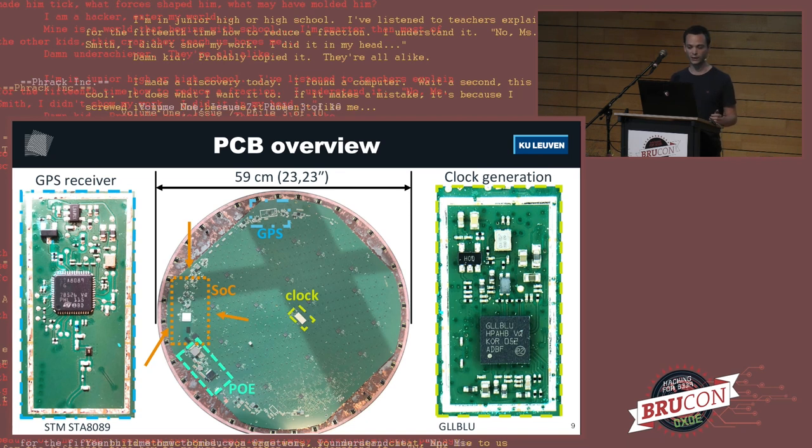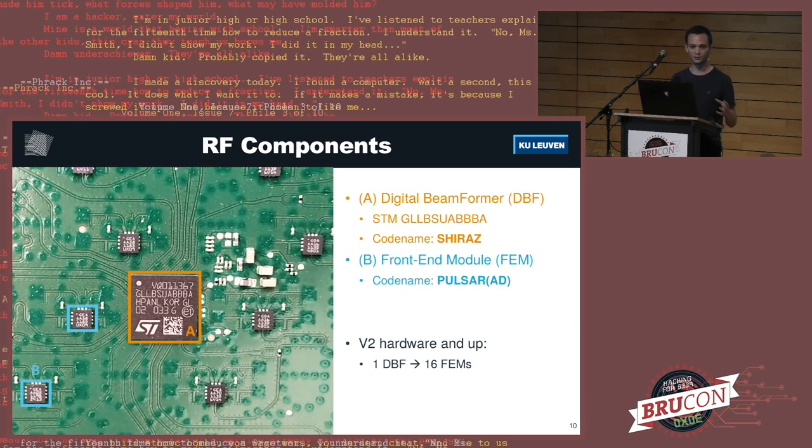So we had to go deeper and remove the metal backing cover from the PCB. This takes a lot of effort — use a heat gun, prying tools, and IPA to dissolve the glue. Then we can see interesting parts: a GPS receiver area, an area responsible for creating all the clocks for other components, an area related to power over Ethernet, and the area where the main system-on-chip is. All of the other stuff contains a digital beamformer made by ST Microelectronics codenamed Chiraas, and each beamformer is paired with 16 frontend modules codenamed Pulsar.